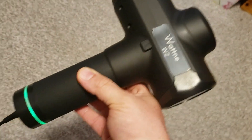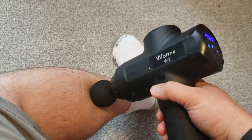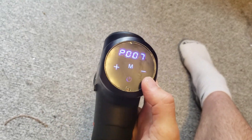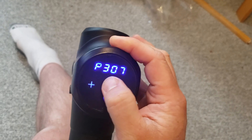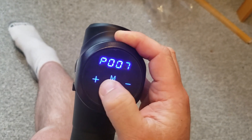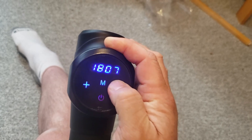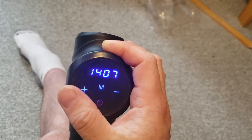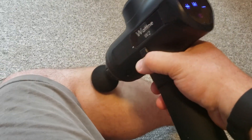I can't wait to give this thing a try, but I'm going to let it charge first. So here's the Watney W2 — now I've charged it. It's fully charged when that light stays on fully. I've got this head on for large muscle groups on the back. Those are pre-programmed modes — P0 is regular. Then you press the power button and you can choose your speed. It does a pretty good job of vibrating your muscles.